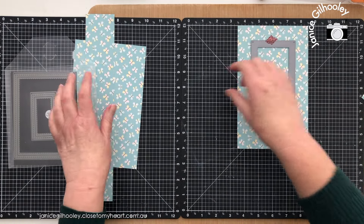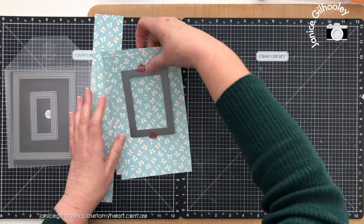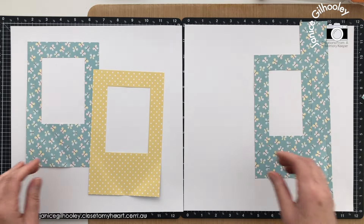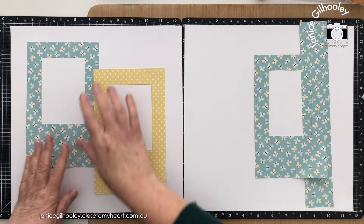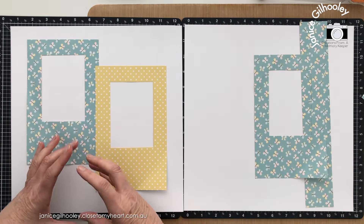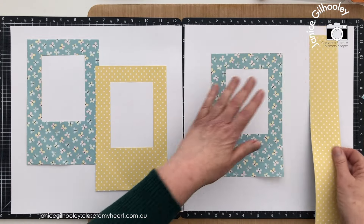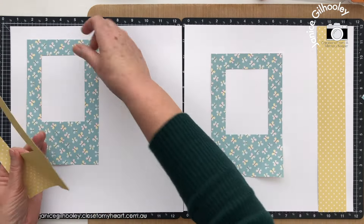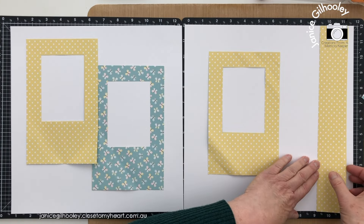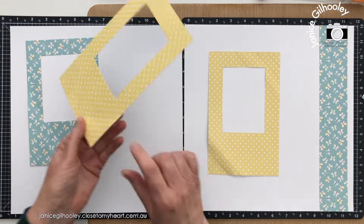I'm going to run this through my die cutting machine and do this for three of the pieces - one of them using the opposite side. I've got all of those cut now and you can see this is where I'm heading with this layout. I'm going to have a title down here and I've done some Cricut cuts rather than stamping. I wanted oversized eggs and I think I'll replicate the butterfly pattern on one side, then bring in the yellow dot, and the butterfly on the other side.